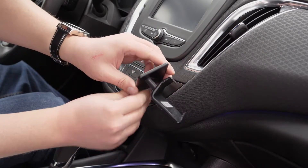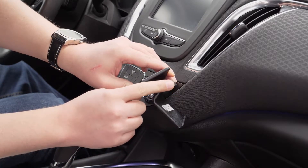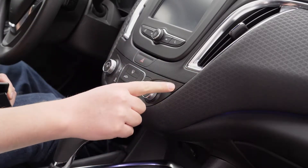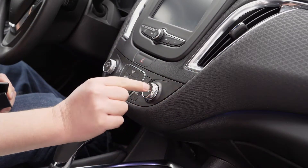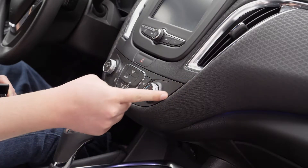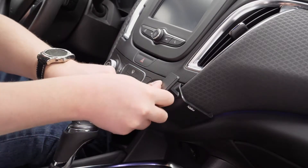On this mount there are two channels that are going to slip into the dash. This upper one is the one we're going to use first, and that's going to go into the seam between the hard part next to the temperature control and the soft cloth part of the dash — so the seam right in here. You just want to slip that in and press it into place.